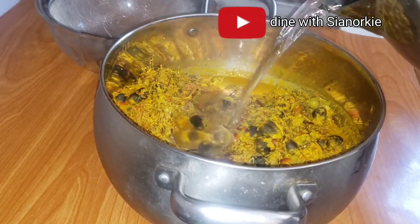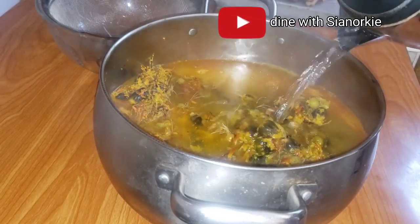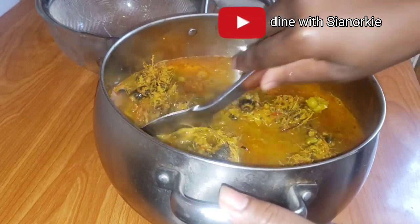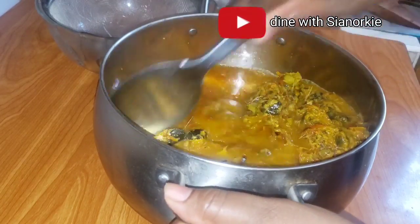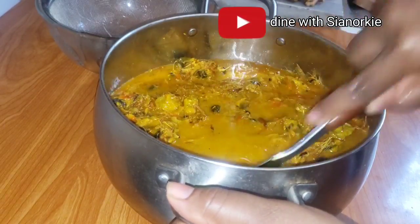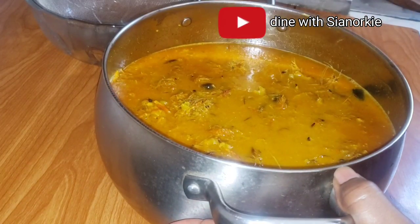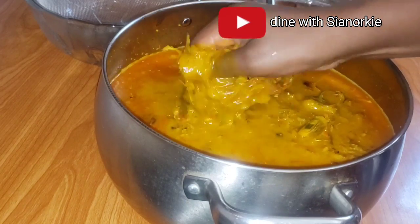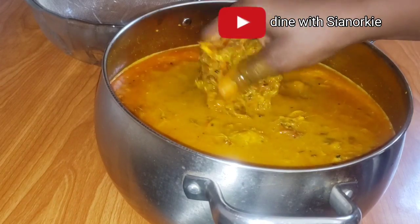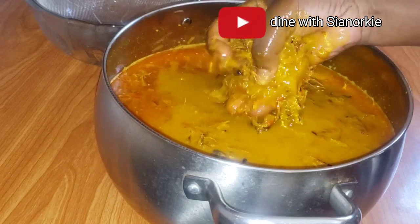As I mentioned, I did all of this the night before. I packed about two-thirds into the freezer and this is one third of everything that I bought. I kept this in the fridge because I pounded it in the evening and I'm using it in the morning. I'll leave the link to the palm fruit storage video in my description box.